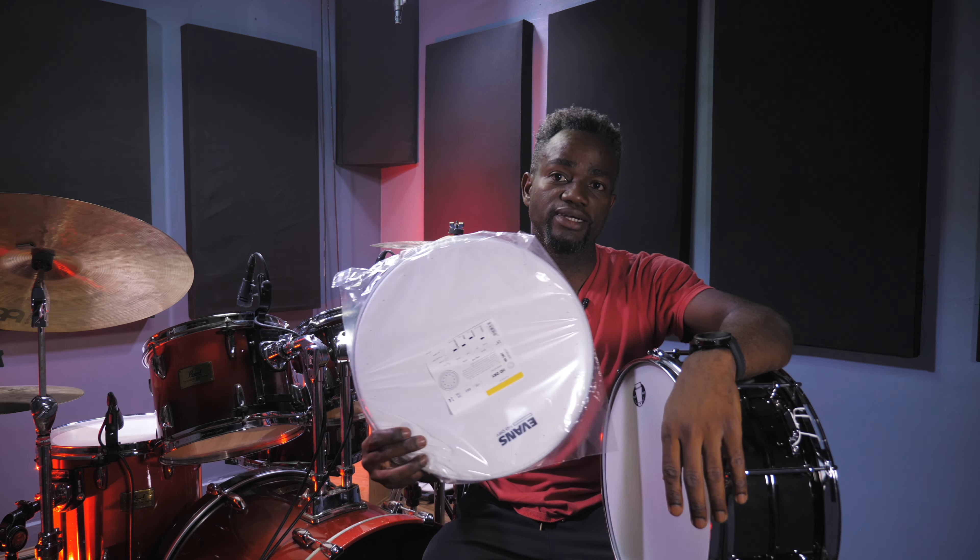So for us to have a more realistic soundcheck on this particular snare drum, I'm going to be changing the batter head that came with the snare to one of my favorites — the Evans HD Dry snare drum head. So guys, stay tuned till the end and let me know what you think in the comment section about this snare drum.